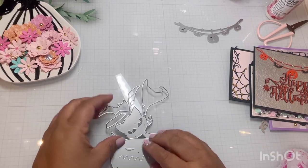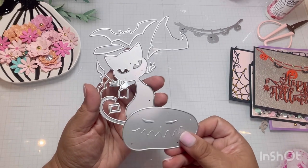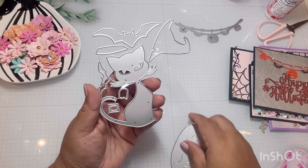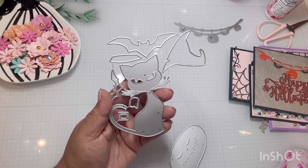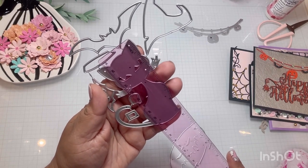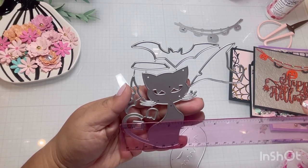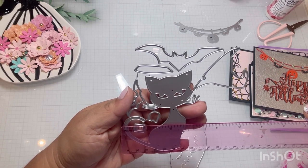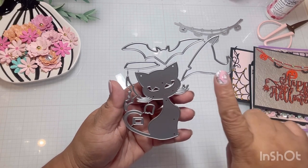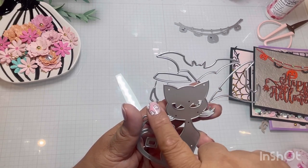And then this little one — oh, I'm in love with this die set. It comes with the pumpkin and the pumpkin stem. It comes with the cat, and she is pretty big. If we measure, that's close to four inches, and width about two and a quarter, two and a half. I love this kitty cat. It comes with the witch's hat, the belt, the buckle, and it comes with two bats.